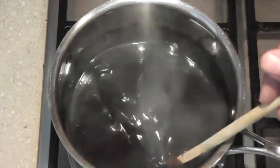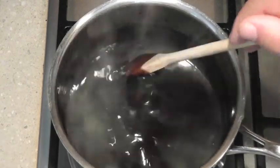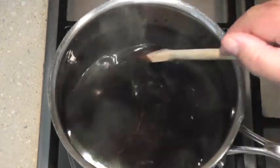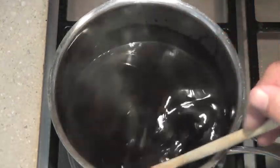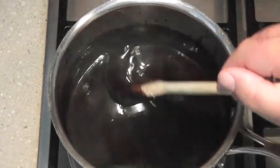Once it cools it'll start to thicken up. Then you can put it in a jar and keep it in the fridge and it'll last for a couple of weeks. So that's my chocolate sauce. I'll see you next time on A Thousand Simple Recipes.